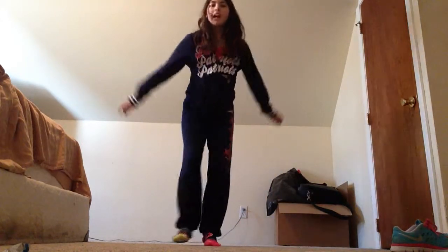All right, so that's it. I'm Kayla. I love you, and you should be doing those every single day. Here's to gymnastics — bye! See you guys tomorrow. Bye!